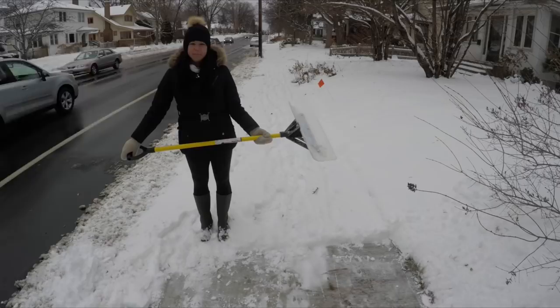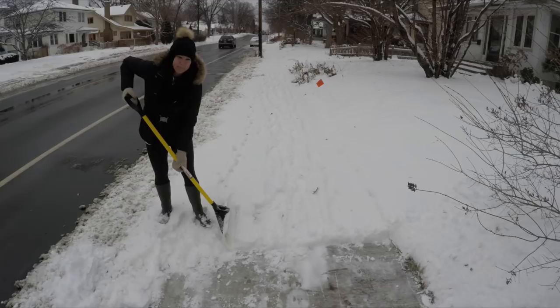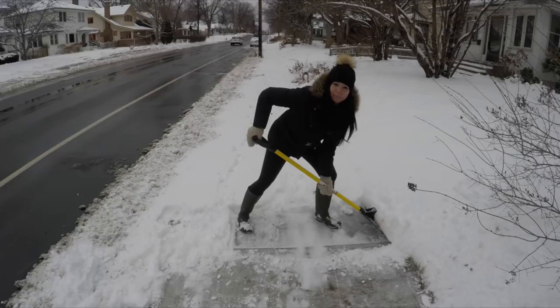Shoveling is so easy. The first step is to make sure you have a firm grip on your shovel. The next step is to lower the shovel. The third step: give it a push. And step number four: just lift. It couldn't be easier.